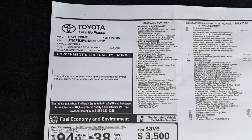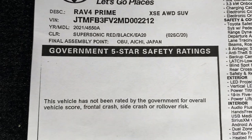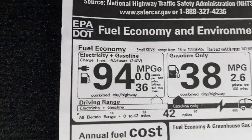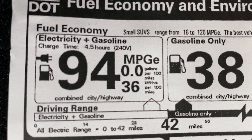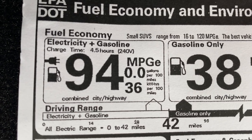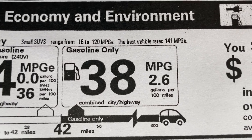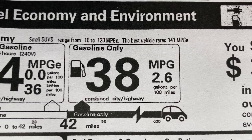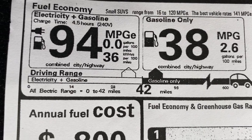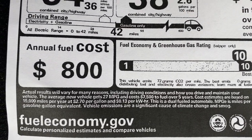Let's look at the window sticker so you can see specs about the car. XSE, all-wheel drive, supersonic red, made in Japan. Safety ratings are not out yet — it's too new. This is if you get 94 MPG-e, using electricity along with regular gasoline. But if you use gasoline only, driving it just like a RAV4 hybrid, you get 40 in the city, 36 on the highway, combined 38. Our electric driving range is up to 42 miles, though a lot of that depends on how and where you drive and the temperature.